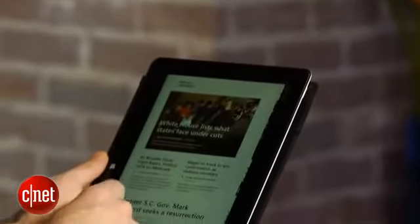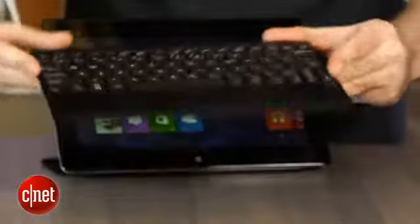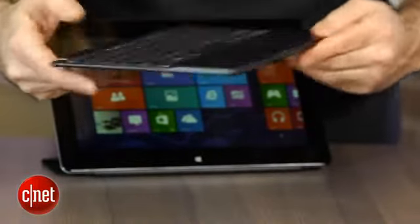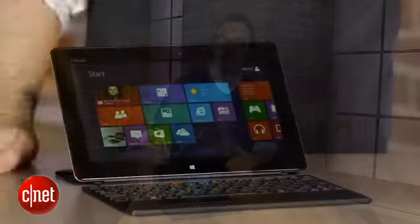Since most of these Windows 8 Intel Atom tablets perform around the same, it really comes down to which tablet style you like and what sort of keyboard you want. Some of them have clip-on keyboards, some have totally detached ones like this, and some don't have custom keyboards available at all. I really like the concept of the separate, super-thin keyboard with a touchpad and the little smart cover.